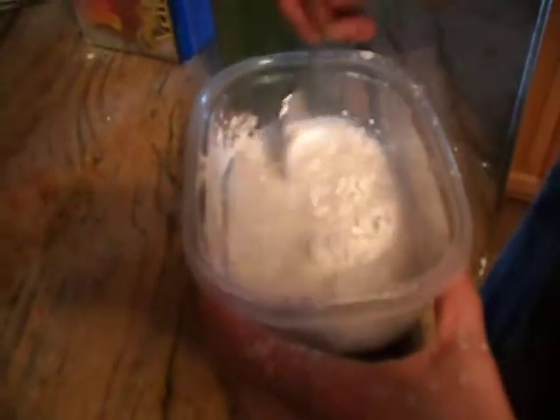You fill your container with cornstarch, then you put some water in. You put too much water. Okay so then you just put less water — put it in little by little.